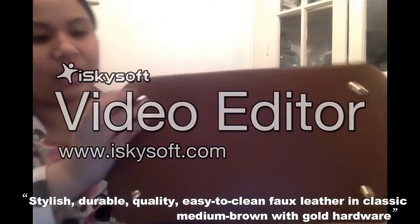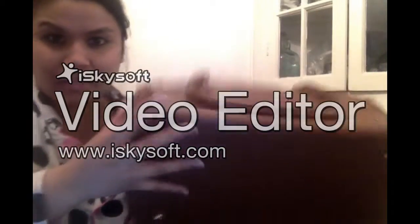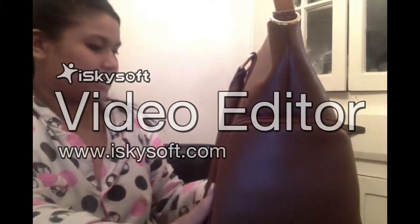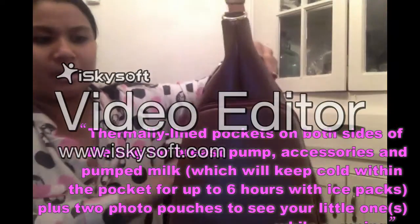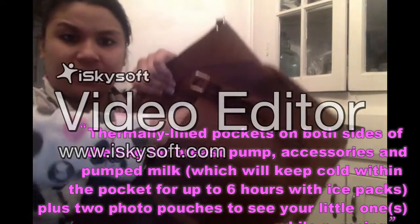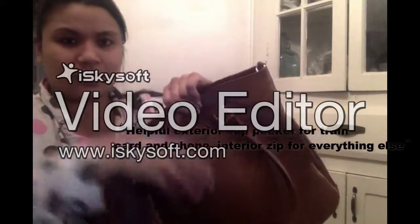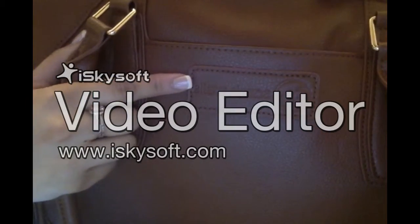This is the bottom of it. It has gold anti-scratch protectors on the bottom, which is a nice touch. It has two side compartments where you would slip your pump parts into. It looks like it's easily cleaned. There's a pocket in the front — this looks like it's for your keys, cell phone, or something for easy access — or maybe even a picture of your child. That's the Sarah Wells brand on the front.